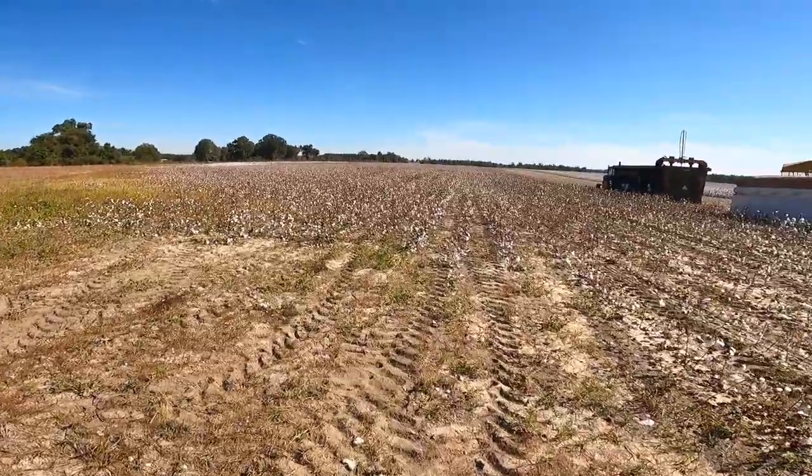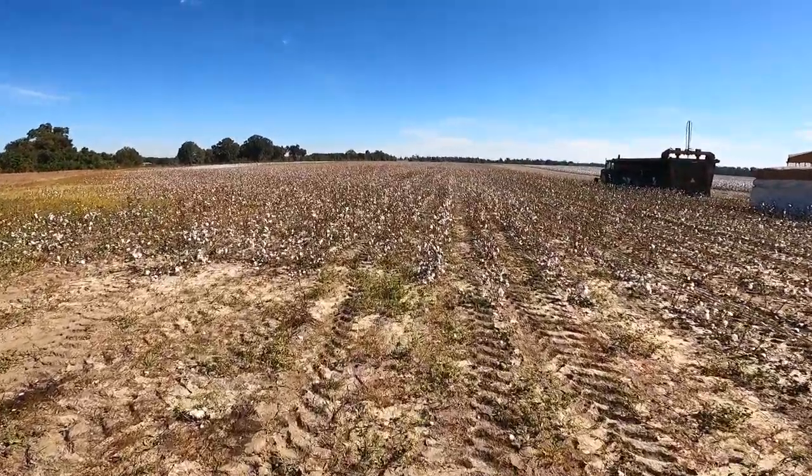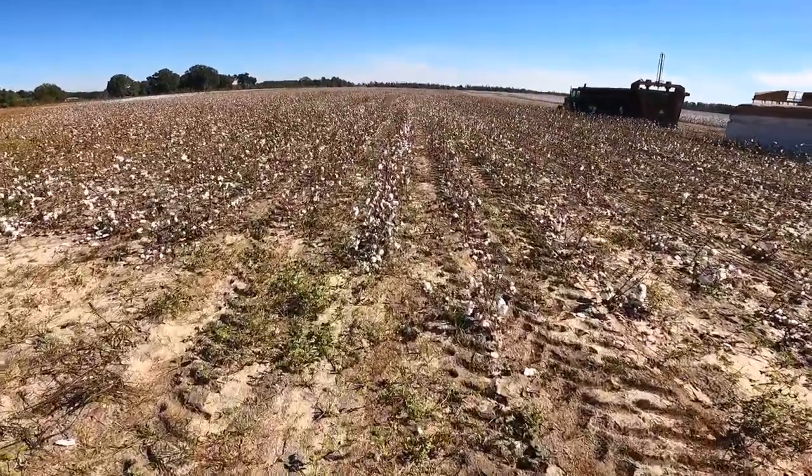It's been 15 days since it's been defoliated — 15 days — and it's picking like that. Horrible. I don't know exactly what we're going to do. We got a guy coming to look at it in a minute to see if we need to try to respray it, maybe wait a little longer, or just figure out what we're going to do.